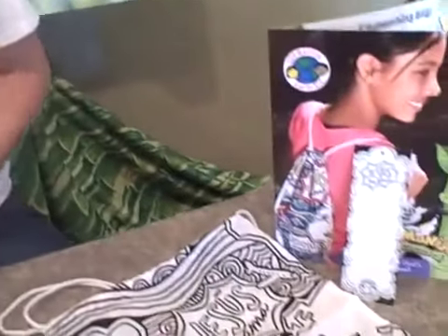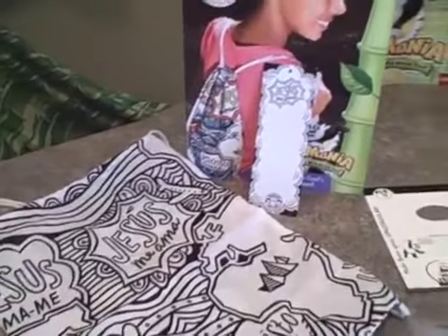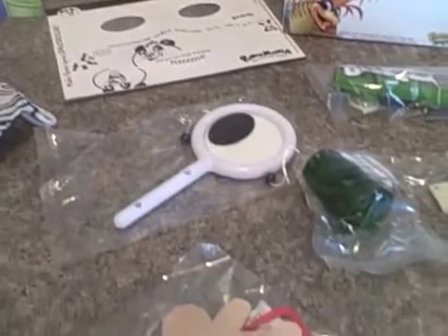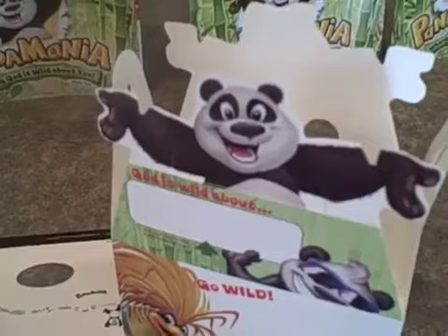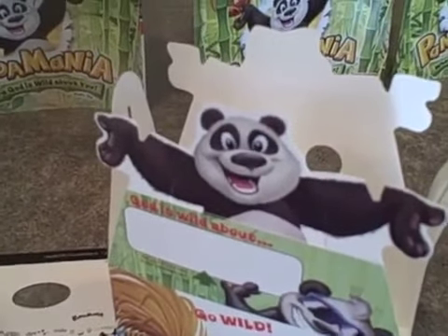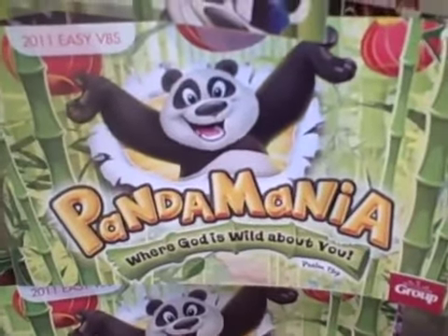Over here we have the Operation Kid2Kid Mission Project. This year the mission project is a backpack. And then of course a sample of each of the crafts, so you can try and see which one you like before purchasing. This year the new craft is the Panda Pack box, which holds all of their goodies from the week at VBS. So this is just an overview of Pandamania from Group Publishing.